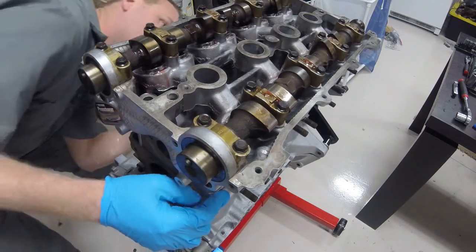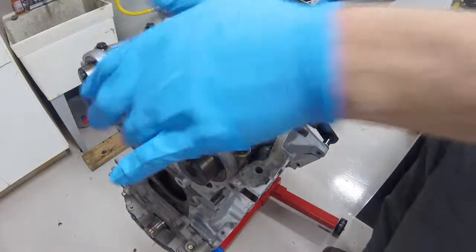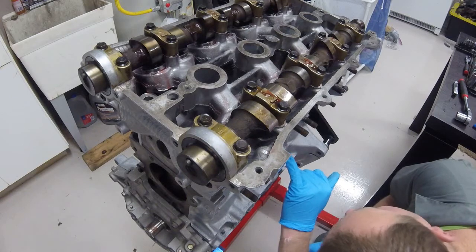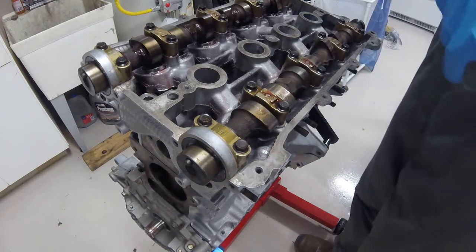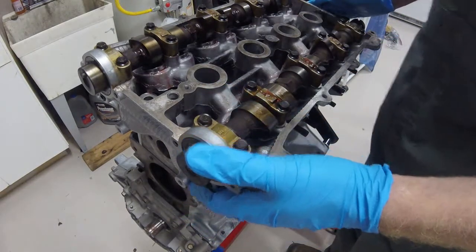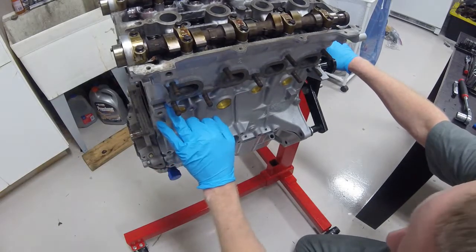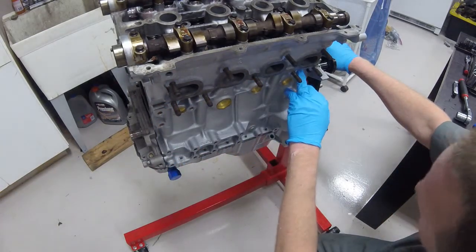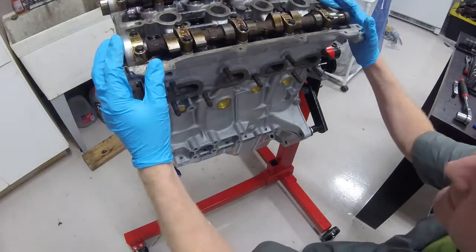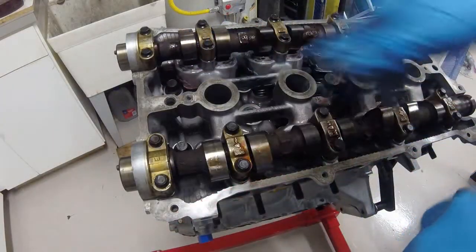Everything looks seated very nicely. Just going around checking to make sure that the head surface is flat. I did check the head surface and the block surface with my machinist straight edge a while back, just to make sure they were both flat — the two-thousandths feeler gauge didn't fit underneath either of them, so I know it was a pretty flat surface. Just making sure the head gasket didn't slide out anywhere. I did feel the dowels connect and lock in, so I know it's seated correctly, and just want to make sure there are no impingements from the head and block mounting points.